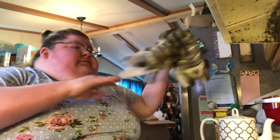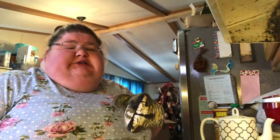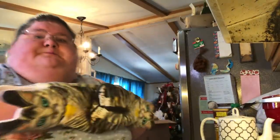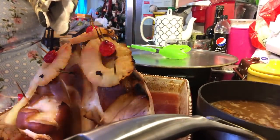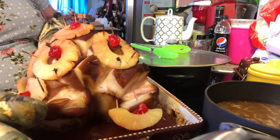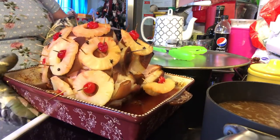Welcome back to video 2 of the ham. The ham just came out. It's been in there for about an hour and 45 minutes. I took the foil off and let it go another 30. That's what it looks like — look how beautiful it is.